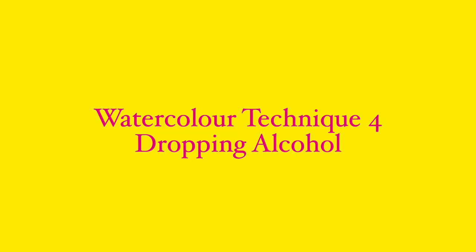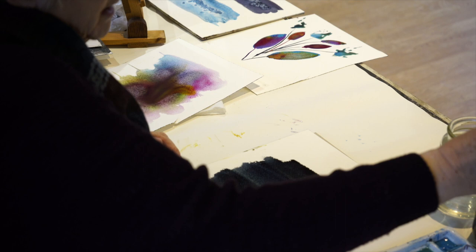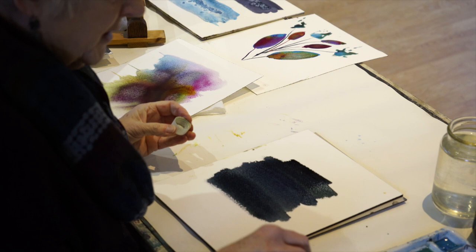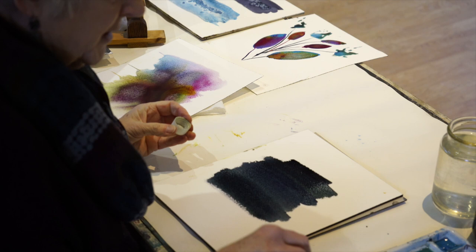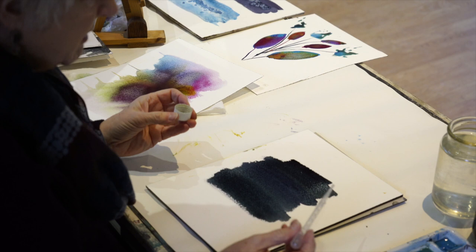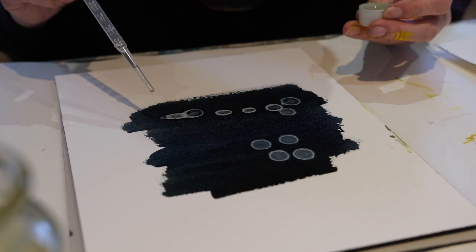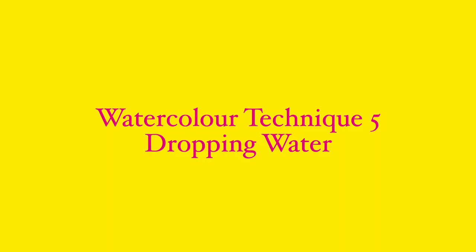Now we're going to try using alcohol. Gin and tonic is fine, but I use rubbing alcohol — 70% isopropyl. It actually repels the paint, and it's great if you're doing things like lichen on stone. It's probably too wet to get a really good effect right now because it does different things depending on the dampness. You can see how it creates different shapes — it looks like lichen on stone.